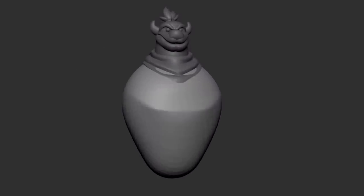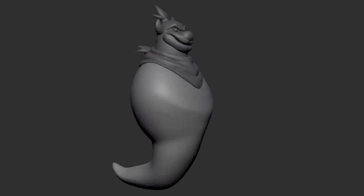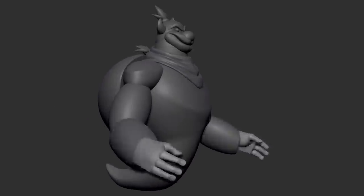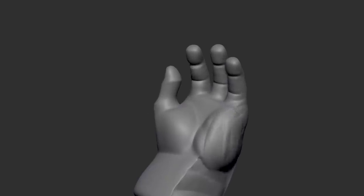After I get all the large parts in there that make up the silhouette, I can start moving forward towards refining what I already have. I'll also start adding in little things that I may have missed.